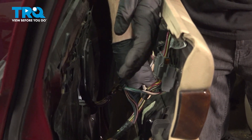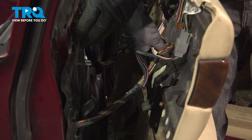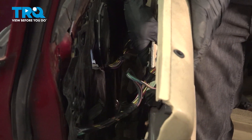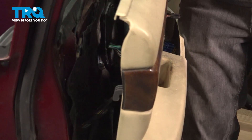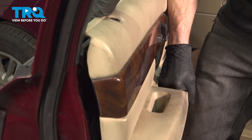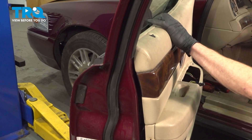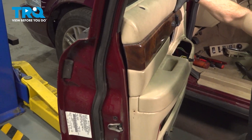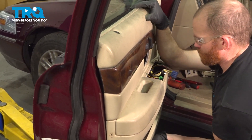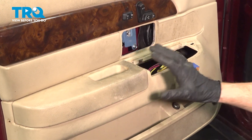When you go to put the door panel against the door, you'll find that you have several hooks on the door panel itself, and you also have several holes making their way around the door for each of those hooks to go into. We're going to come up nice and high for the door lock and then continually press it towards the door as we slide the hooks into place. Get this lined up. Feel all the way around to make sure it's secure.